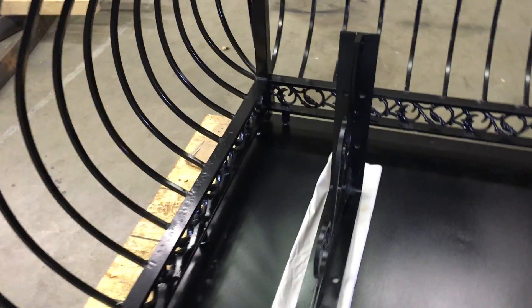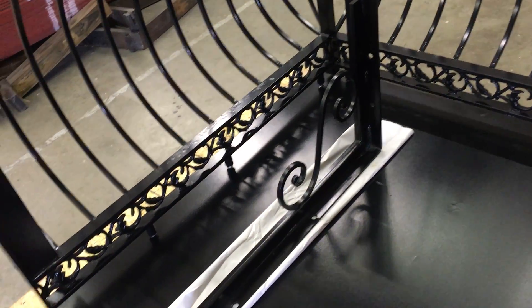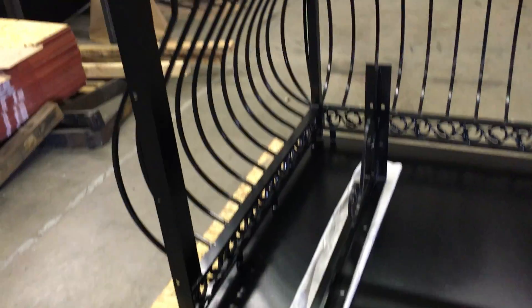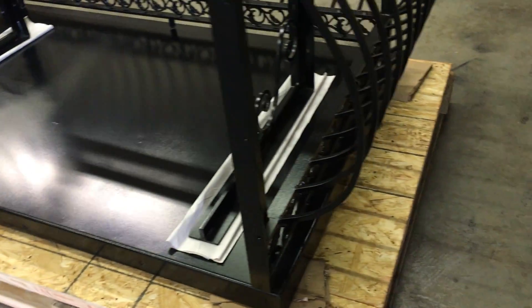But we can custom make one to a different color, or we can repaint one of these balconies if you need it very fast. Usually they ship within four weeks if they are not in stock, or almost immediately when they are in stock — though some of them are not yet packed and we need to pack them, which takes about two days before we ship.